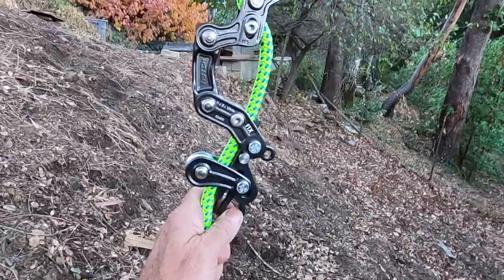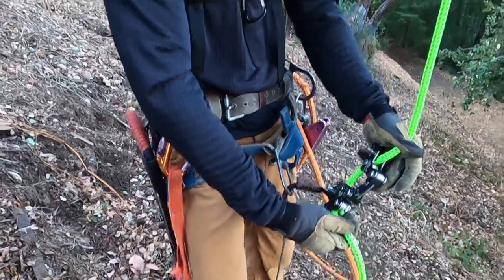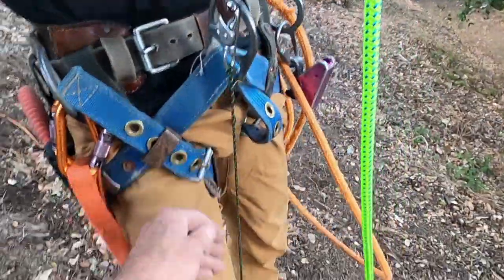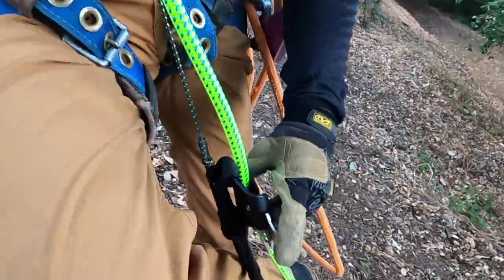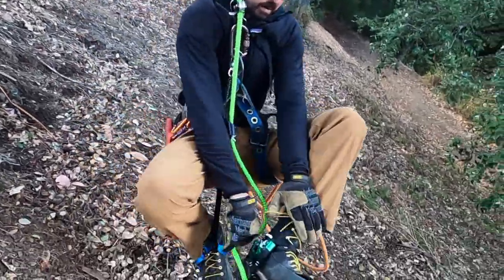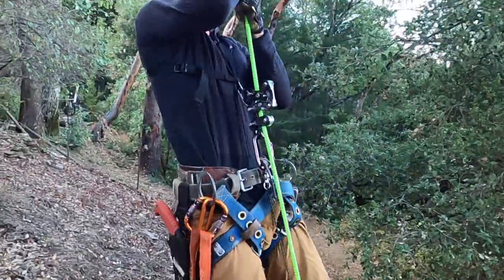Go ahead and explain how this thing works. So this is the Rope Runner — that's your primary attachment point which keeps you on the line — that's just to a locking carabiner to your main harness. You've got this bungee down to your foot, a Haas foot ascender — well, knee ascender really. You have one on your knee and one on your foot. That goes on and off real easy. Then you stand up — the chest ascender helps advance the device.